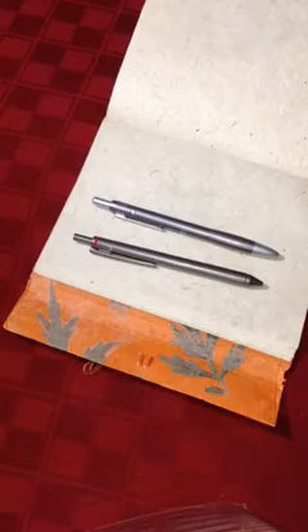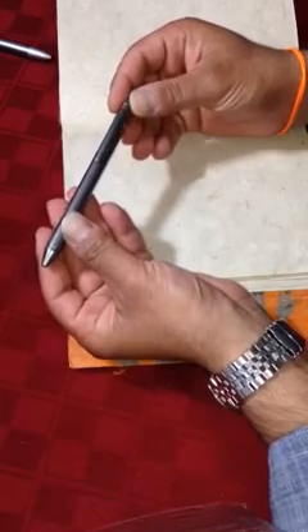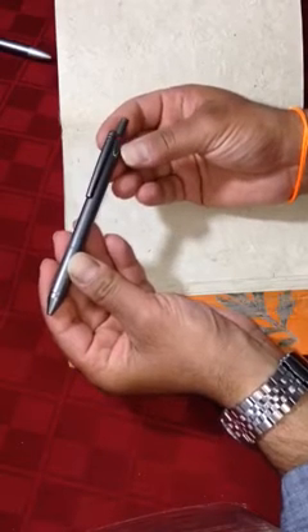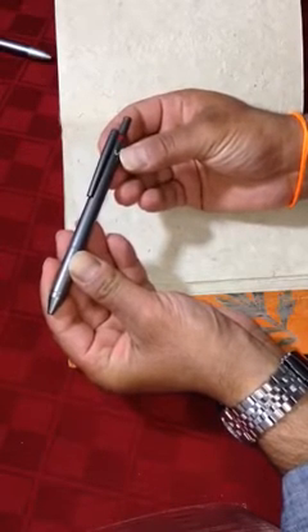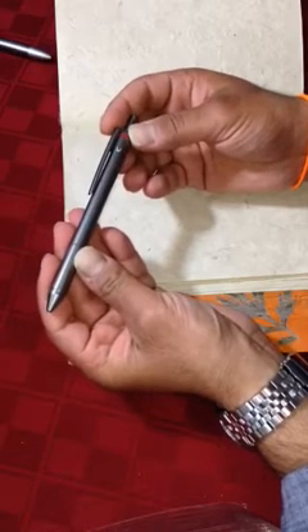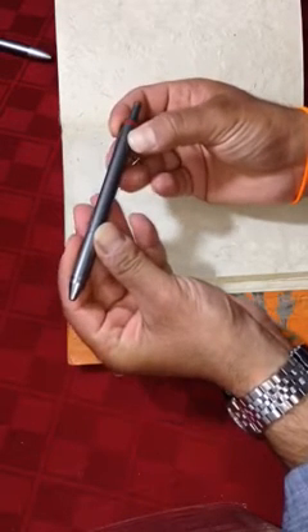Let's work with them one by one. We'll start with the Rotring. The key is to hold the pen horizontally. Both pens have markings on the top for the desired ink, so you want to hold it horizontally and rotate the pen until you see the desired ink facing the ceiling.